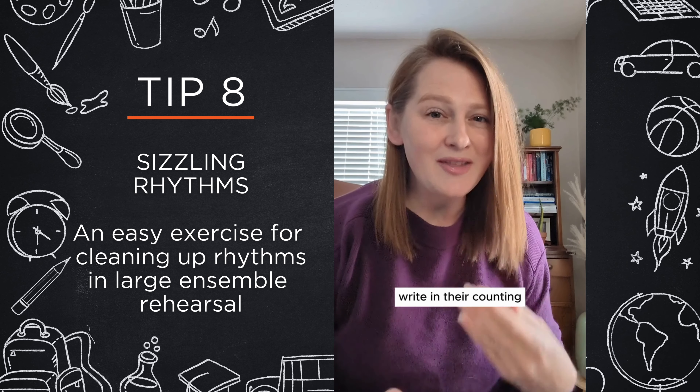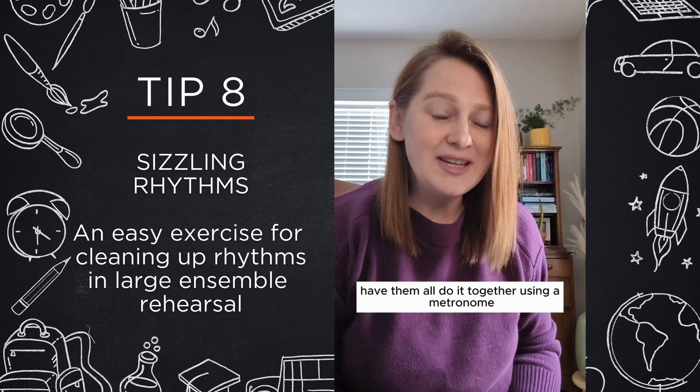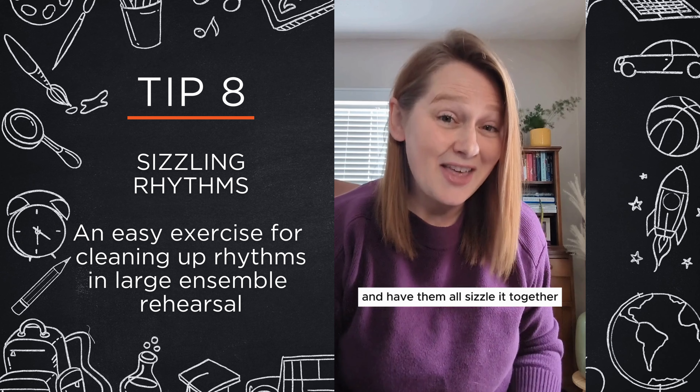After you've had your students write in their counting or whatever method you use to learn your rhythms, have them all do it together using a metronome. That's a very important piece — set your metronome so that everyone can hear it and have them all sizzle it together.